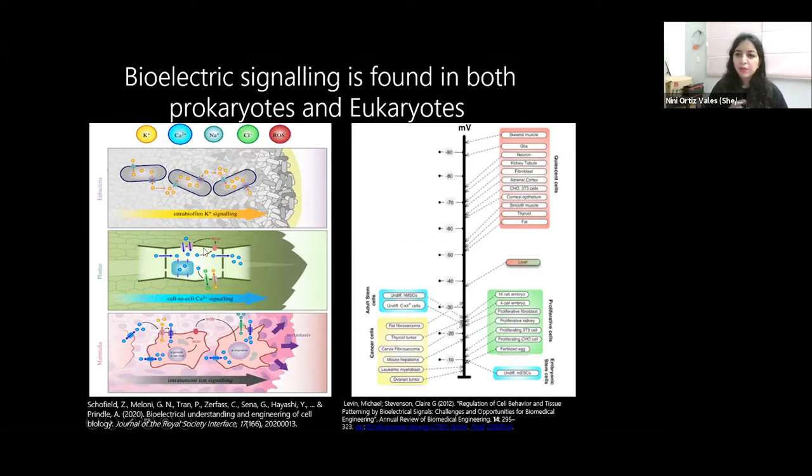Plants use bioelectricity to sense when a herbivore is eating them, relaying this information through calcium signals and mechanosensitive channels. Cancers are the most depolarized cells, and ion channels specific to cancer cells are now being studied as biomarkers for cancer.